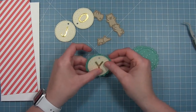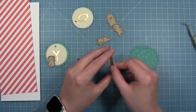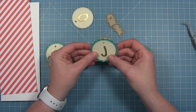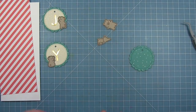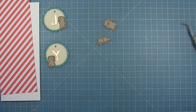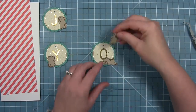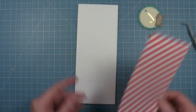Then I can layer my tags together — layering that cream tag with the gold dot and letter over top of the teal scalloped one. Each of these little tags is going to have some of these little bears decorating them. I'm just laying out which bears are going to go to which tag — they're not glued down yet. This little guy is going to pop up from behind the one in the middle. I'm going to take that striped panel and layer it on my slimline card.